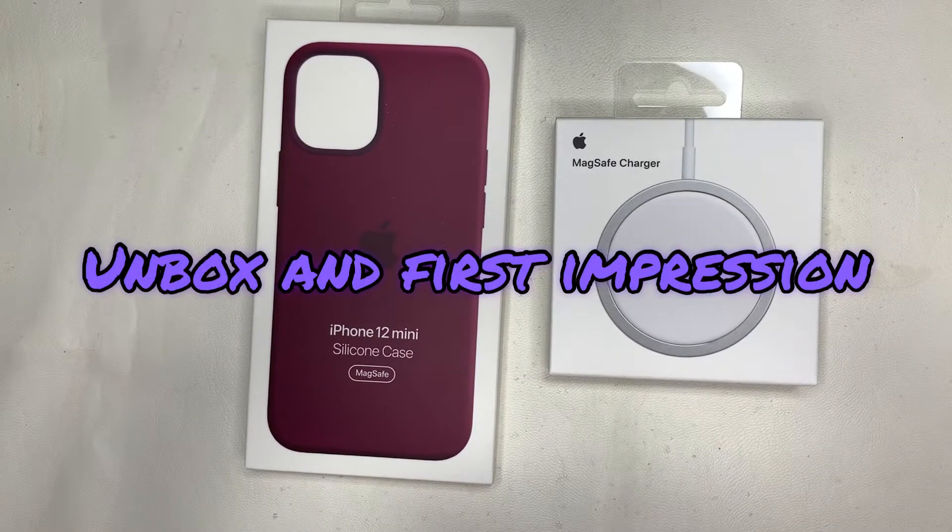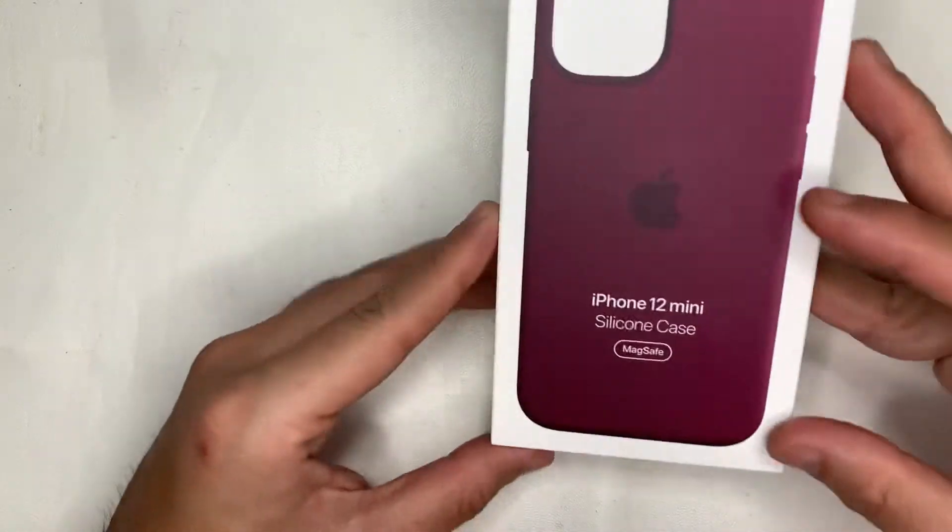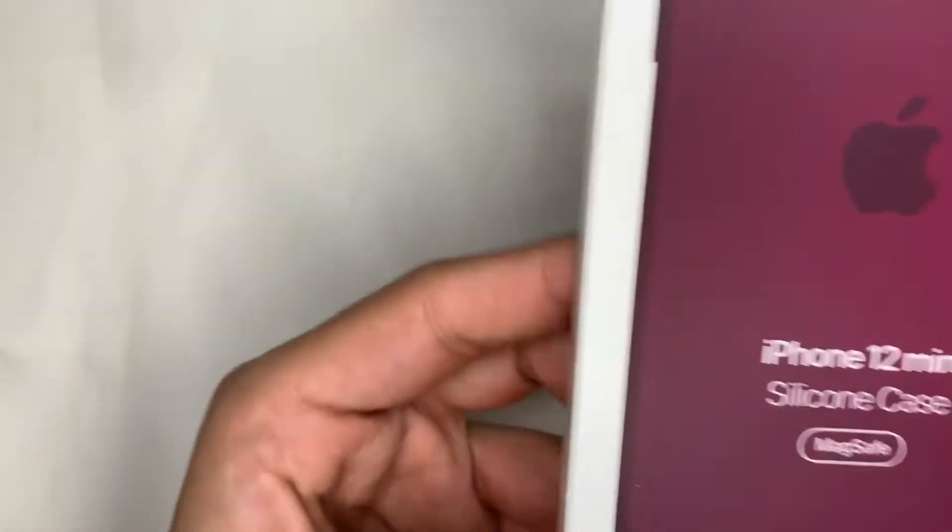Hi guys, welcome back to my channel, this is Restore Refurb Works. Today we are going to do an unbox and first impression of this iPhone 12 mini silicon case and MagSafe charger. Previously I did the iPhone 12 mini leather case, so this time let's see how this one compares.